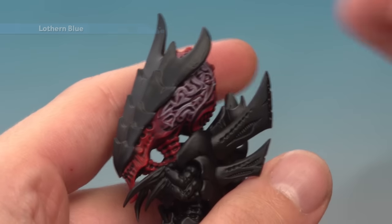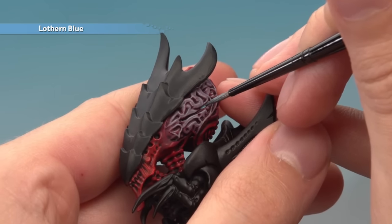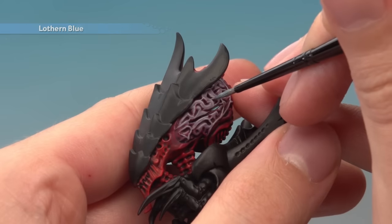Finally, thin down Lothern Blue so it's very watery and just paint it into the very deepest recess of the brain towards the middle of it, just to give the hint of light glowing from inside of it.